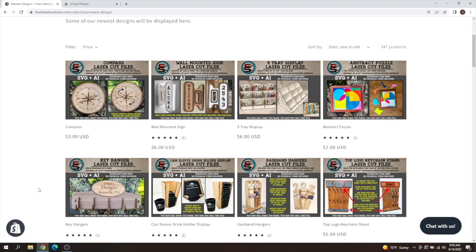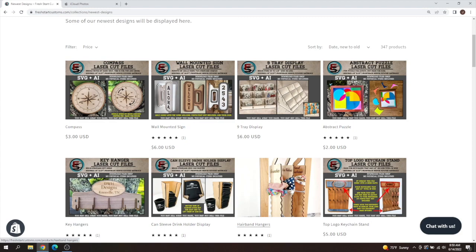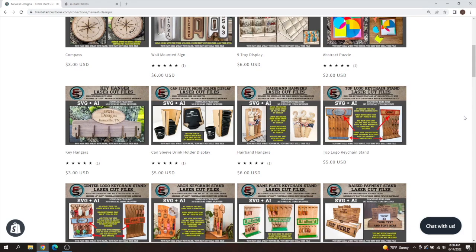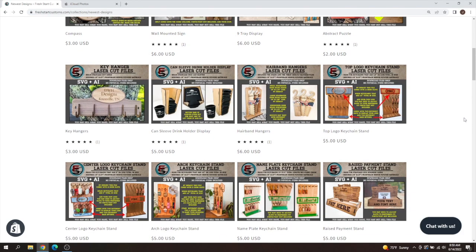We also have the canned sleeve drink holder — that's basically where you have those little beer holders for weddings or parties. You can put your little drink inside to keep it cold, and this will organize all of those sleeves and keep them in one nice place. Another popular one is the hairband hanger, which holds scrunchies, small headbands, and large headbands for display purposes — great if you sell those. And lastly we have multiple versions of new keychain stands available.